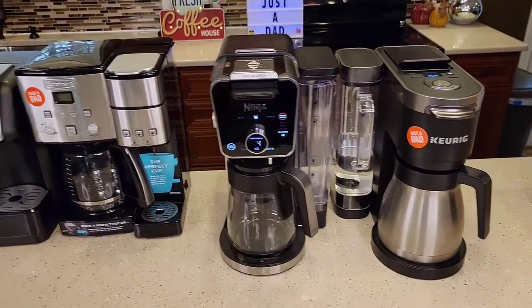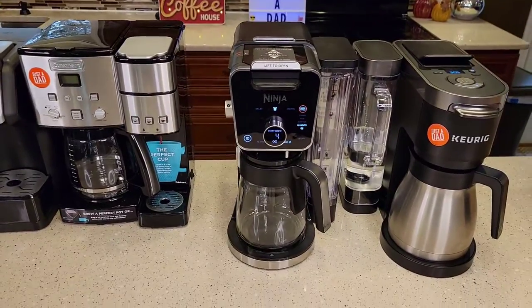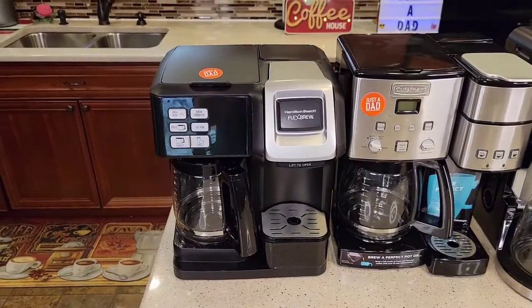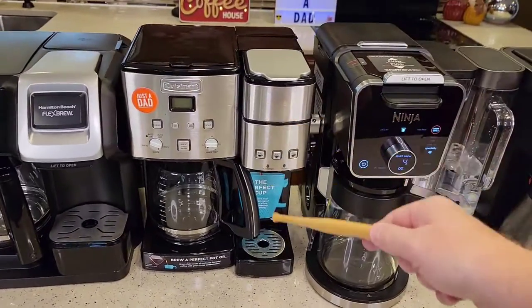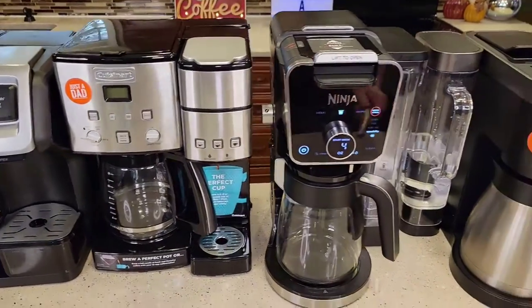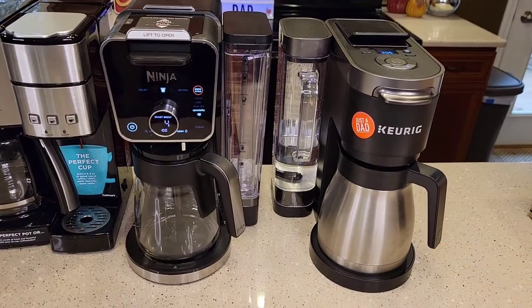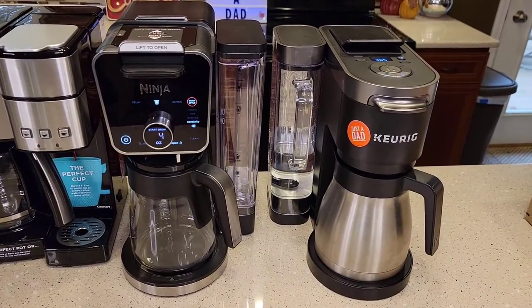I've got detailed reviews on all of these coffee makers showing how to descale each one, and iced coffee on certain ones. For under $100, there's nothing wrong with the Hamilton Beach. The Cuisinart is kind of the middle of the road — it looks really nice and is very functional. At the higher end you do get a lot more options, which can be more complicated, but they look good and take up a little bit less space.